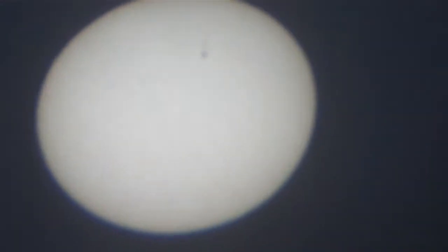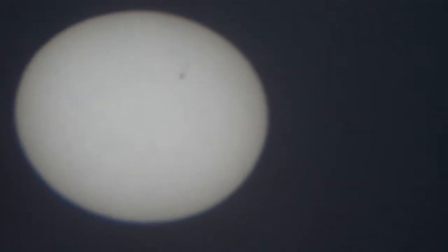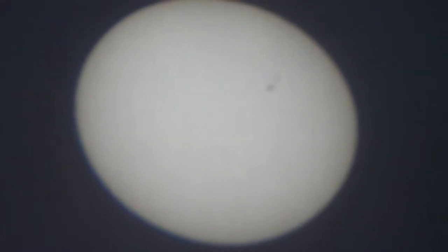Here I am. What we're looking at is a sunspot, and we're using a projection method with a pair of binoculars. I'm going to look at this and describe where I see the sunspot. I see it at about two o'clock, about halfway out from the middle of the disc.